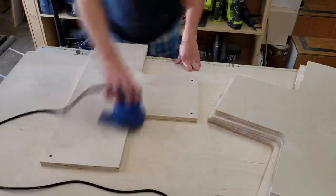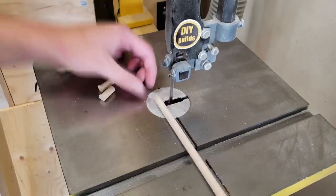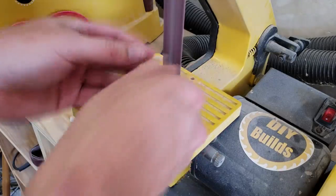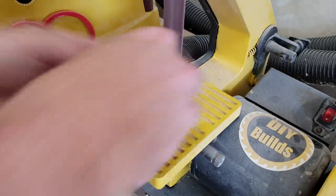I sand the 4 body pieces front and back, getting rid of the fuzzies on the edges at 220 grit. Then over at the bandsaw I chop up some small dowels which will fit in those alignment holes in the corners of the main jaws. Over at the belt sander I round those edges just to make things a little easier during glue-up.